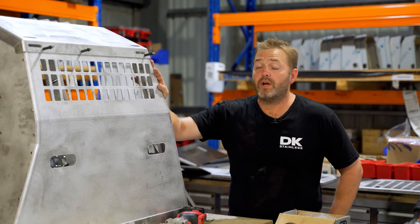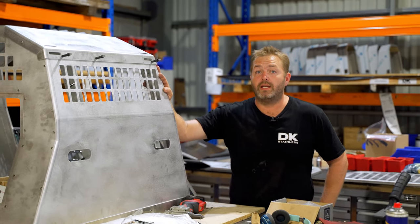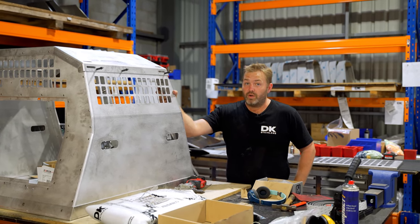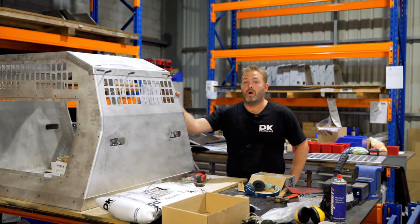This is one of our custom dog crates to suit a Discovery 5. We do have a lot of other vehicle makes and models in the works, so keep those inquiries coming.